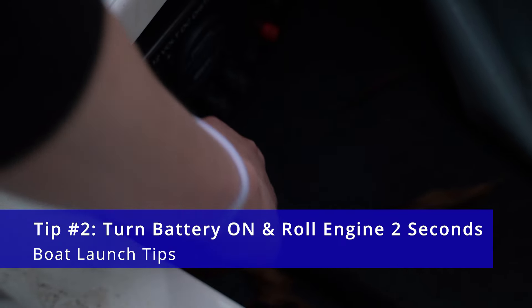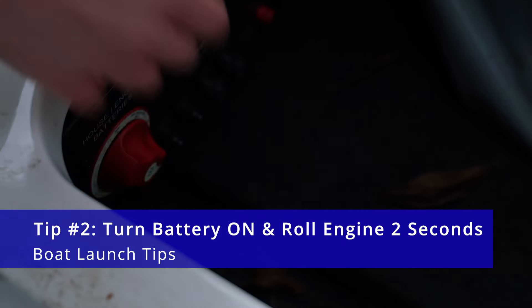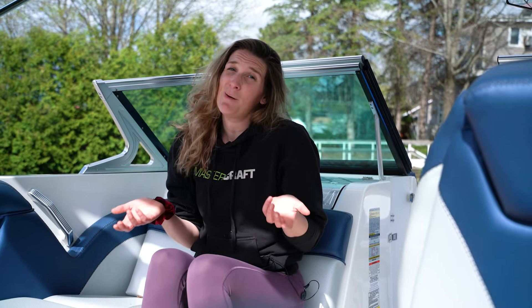Tip number two: once you get those straps off the back, hop in your boat, turn your battery switch on and roll your engine over for a couple of seconds. This is important because you don't want to go all the way down the launch holding people up for a boat that might not start. So it's good to do it onshore.